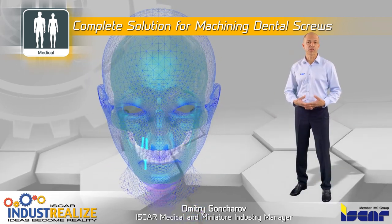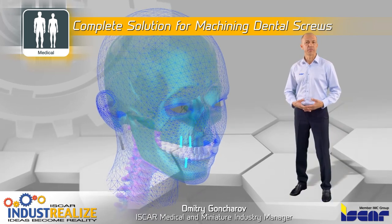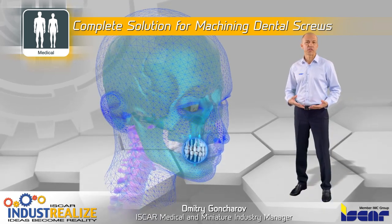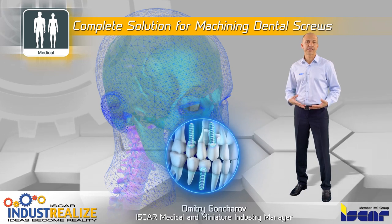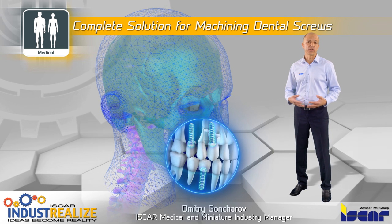Complete solution for machining dental screws in the medical device industry. A dental implant is a surgical screw which is inserted into the jaw and acts as an orthodontic anchor for dental parts such as dentures and restored teeth.